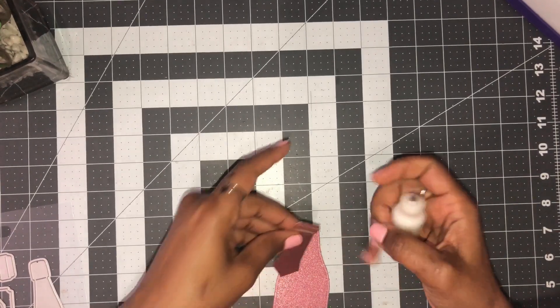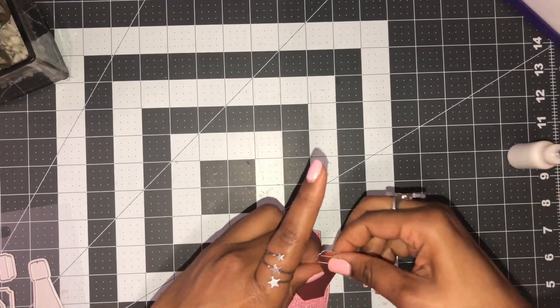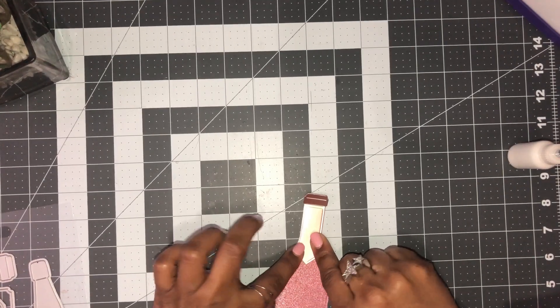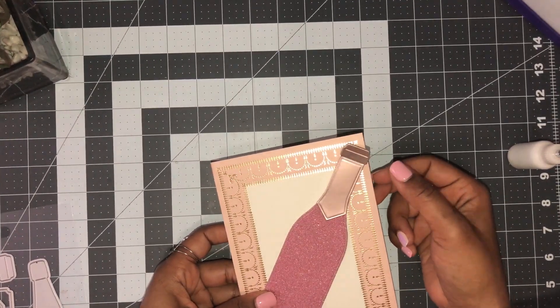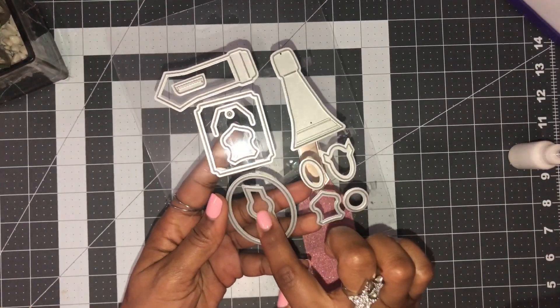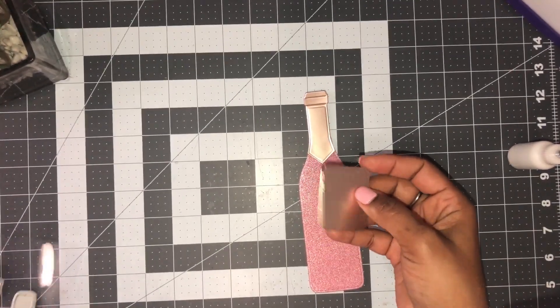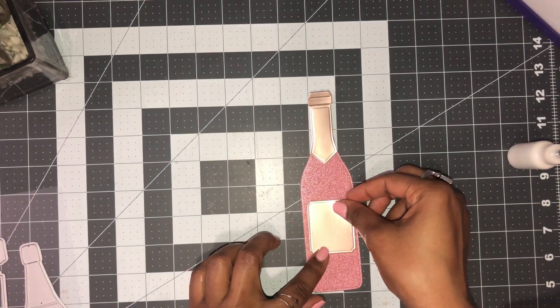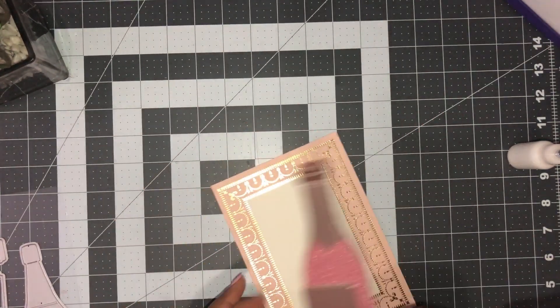Let me get my adhesive and figure out where I want to place this so I'm not putting too much glue. I'm going to place it right here, and always test the fit to make sure it'll work on your card — this is perfect. Then I have decorative pieces here to label the bottle. I cut out this little square piece and I'm going to place that on it, with a sentiment I want to use.